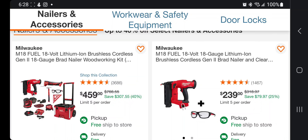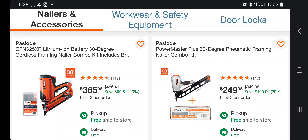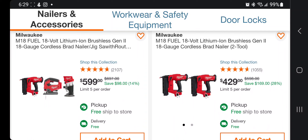You got the 18-gauge brushless Gen 2 brad nailer for $239 with some safety glasses. You got the Paslode lithium battery 30-degree cordless framing nailer combo kit that includes some nails for $365. You got the Paslode 30-degree pneumatic for $249. You got the 18-gauge brushless cordless Gen 2 brad nailer for $239, and a 28-gauge brad nailer for $229.